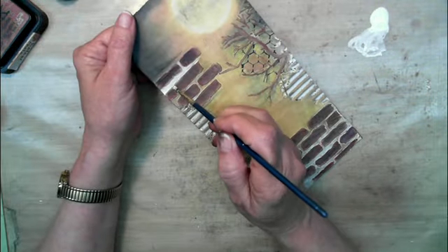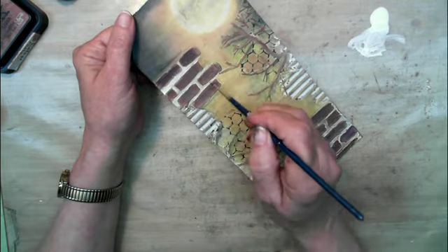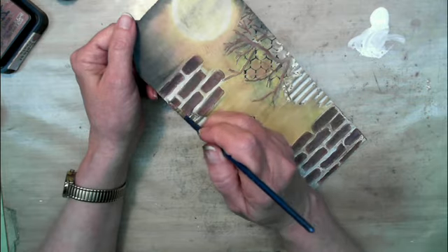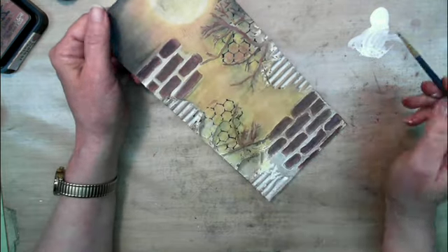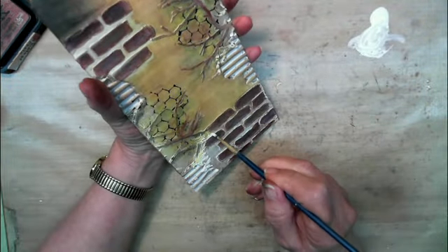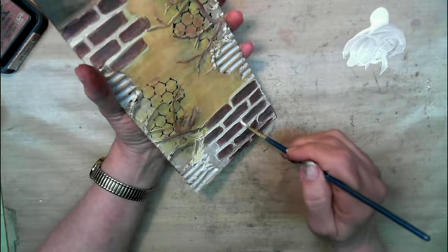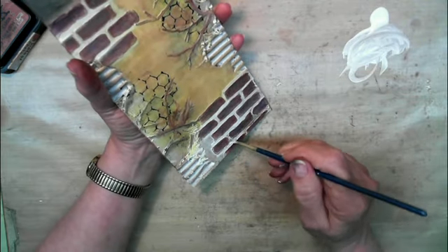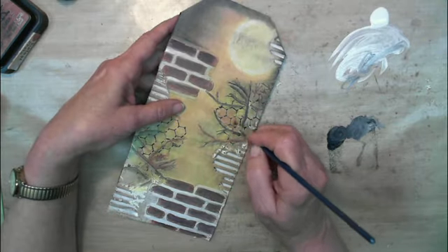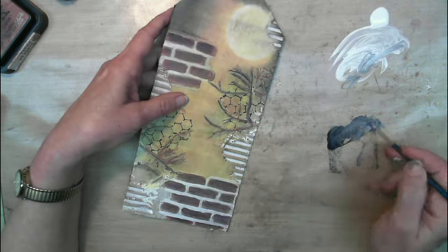This is a white acrylic paint just for the inside of the bricks. Then I mixed a little black and white so I can highlight the branches a little.